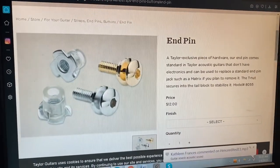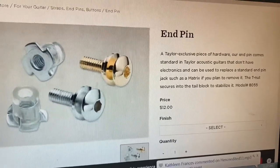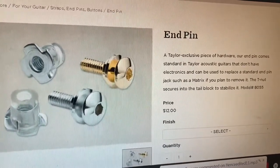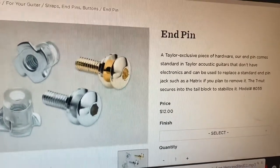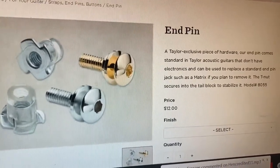The last option is the Taylor Exclusive End Pin. They make it for their guitars so that if you're installing electronics, the hole's already there — you just pull this out and put in your pickup. But you can also use this on other brand guitars; it does fit. I believe it's a half inch drill — double check the specifications for that. But pretty cool. Available in two different colors, and it's only $12. So that is your third option.